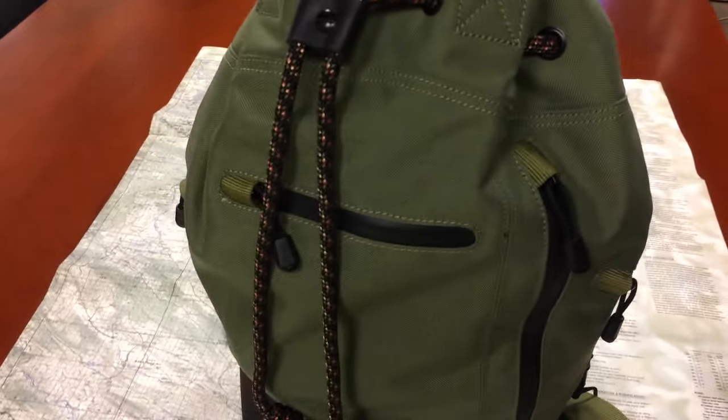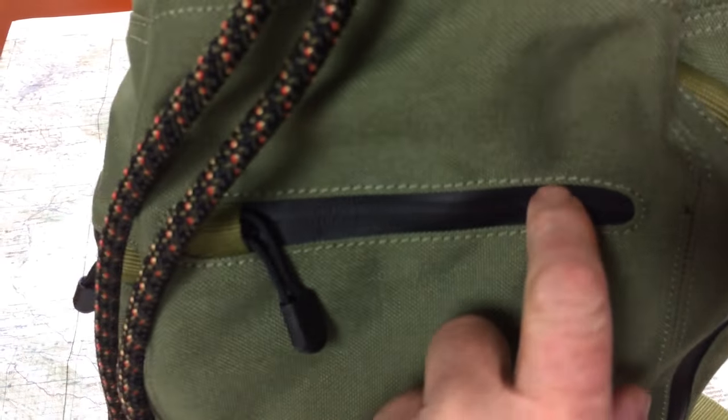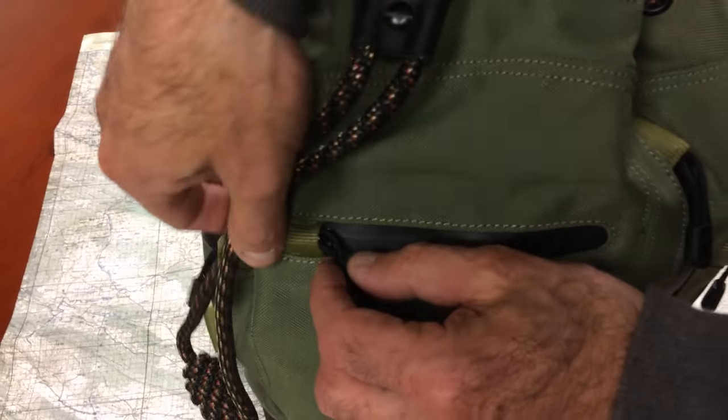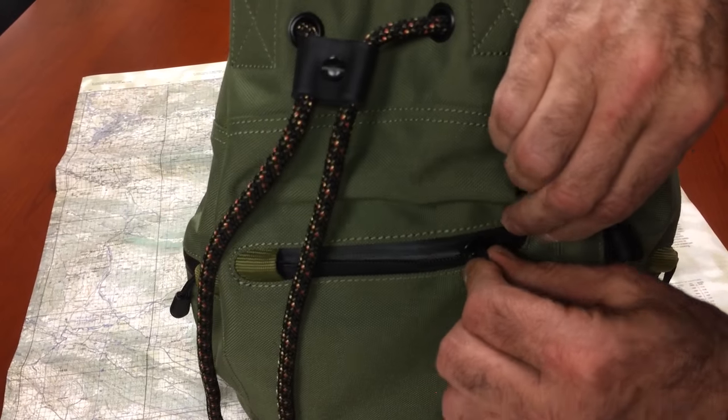So same dimensions as the original bag — 1,200 cubic inches. These zippers — wait, I know you're going to tell me what's going on with the zippers. So you can't even really see the seam, I don't even see the zippers. Water-resistant zipper. So a little tighter to pull, but they self-seal when you close them.